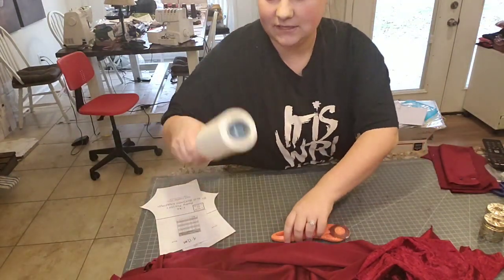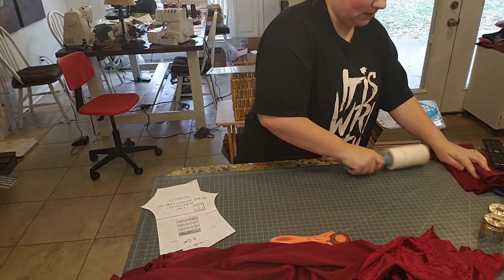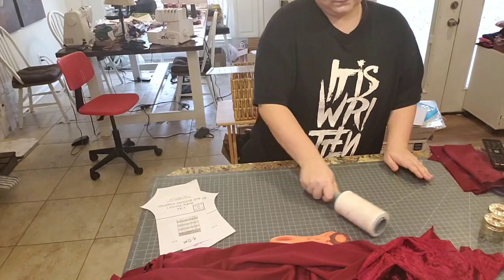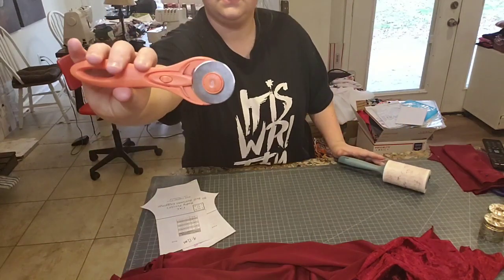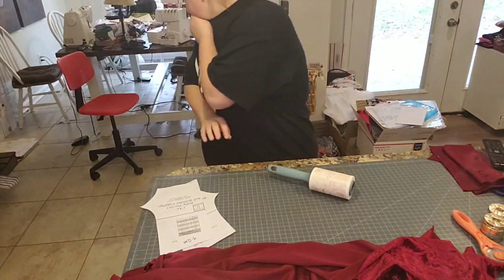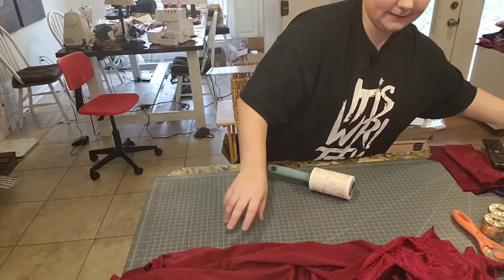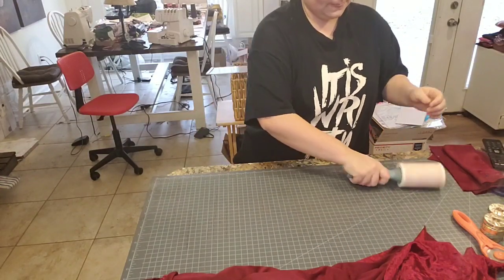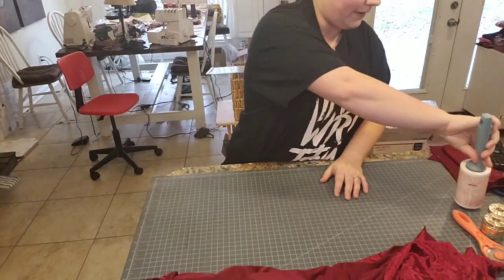But first I'm going to go ahead and lint roll my mat before it gets too crazy. And then I just hit it on the trash can. As you can see — that was white and now it's red.